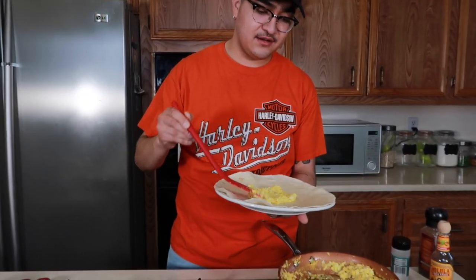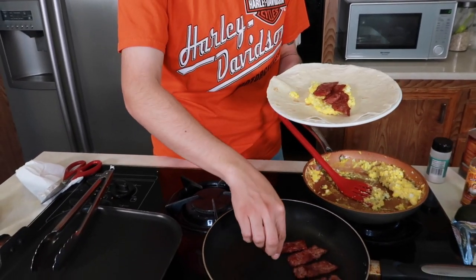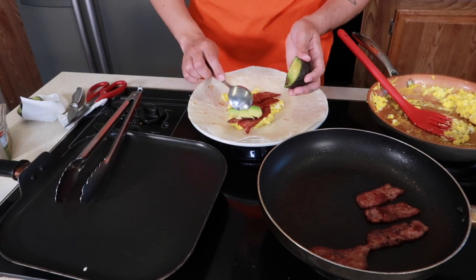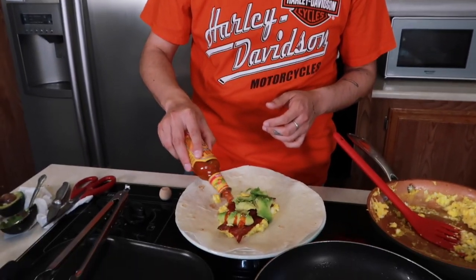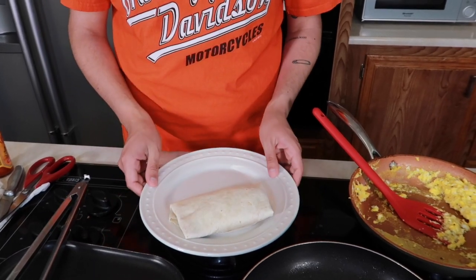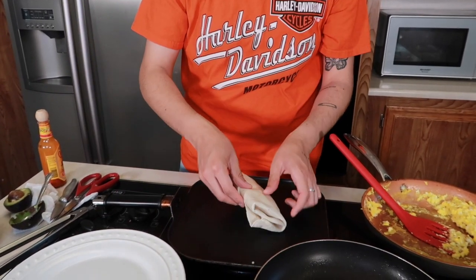Once your eggs and bacon are done, you're pretty much ready to put your burrito together. I'm telling you guys, this recipe is literally so simple — you guys are going to be making this every day, trust. You're going to start off by adding your eggs and just kind of spread it on there. Then you're going to add four pieces of bacon. Then you're going to go in with your avocado — beautiful! I'm going to do half an avocado for one burrito, I think that's the perfect amount. And then once you have your eggs, bacon, and avocado, you're going to drizzle some Cholula sauce all over it. That's pretty much your burrito assembled. Then to put it together, you're going to fold in like that, and then fold in again.